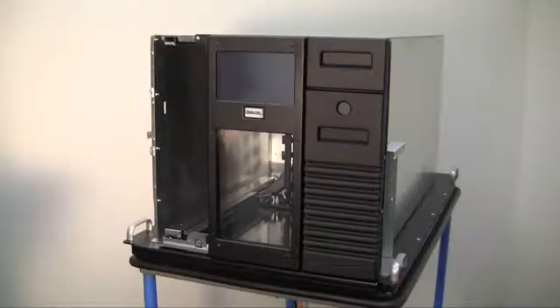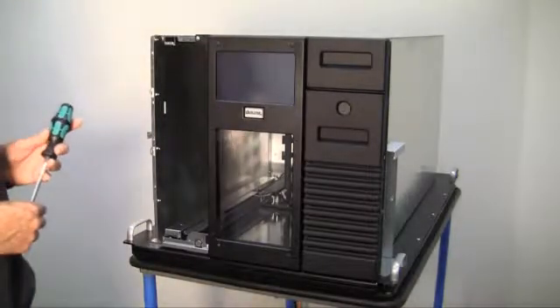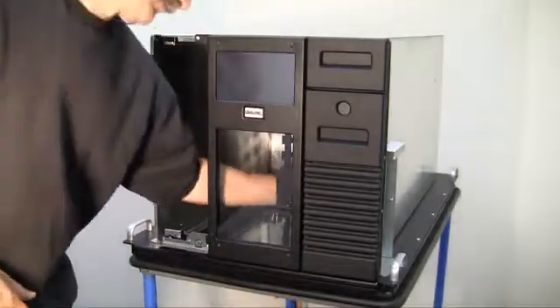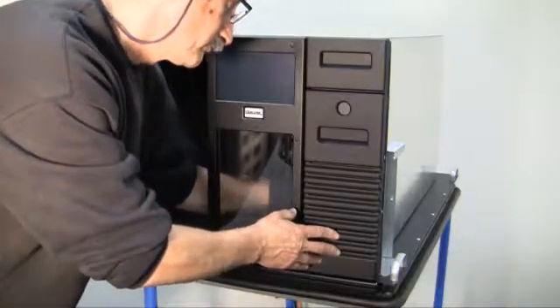The blank matrix assembly is secured to the RLS with two screws, which can be reached by inserting a number two screwdriver through the opening that is created when the left storage matrix assembly is removed. The screws are located on the top and bottom tabs of the blank storage matrix assembly.